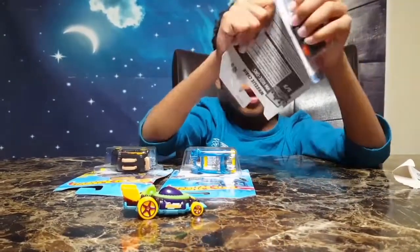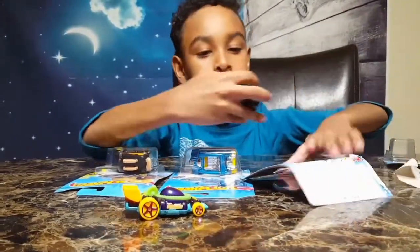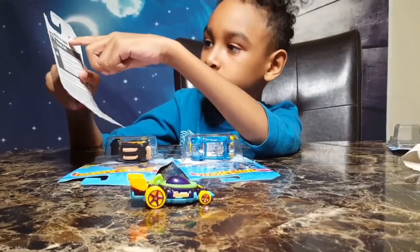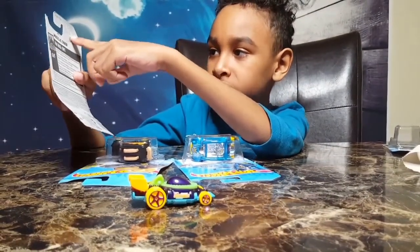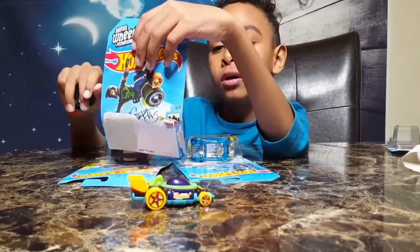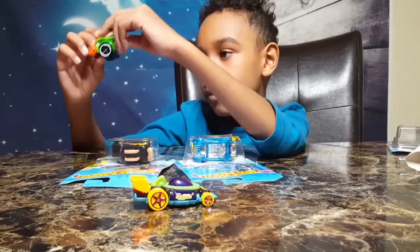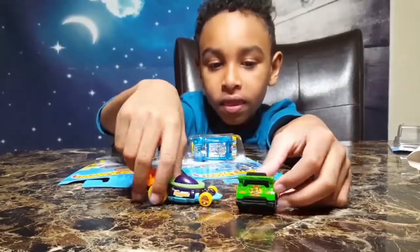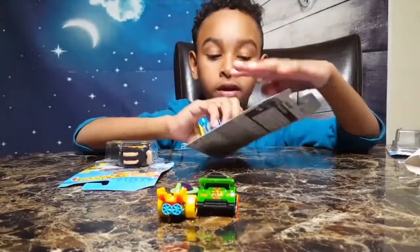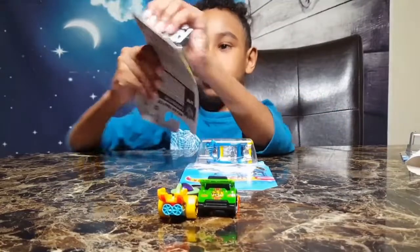I'm going to open the second one now. Well, I'm opening the third one actually. This is the green one — this is going to be so cool.